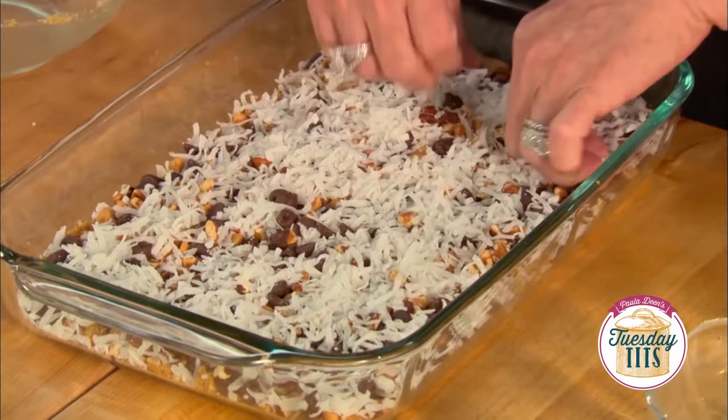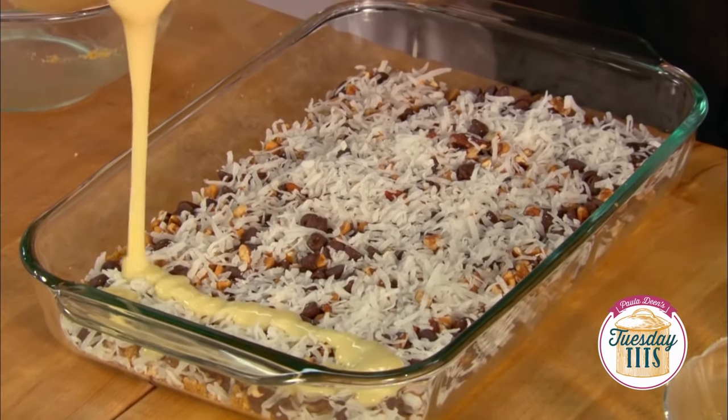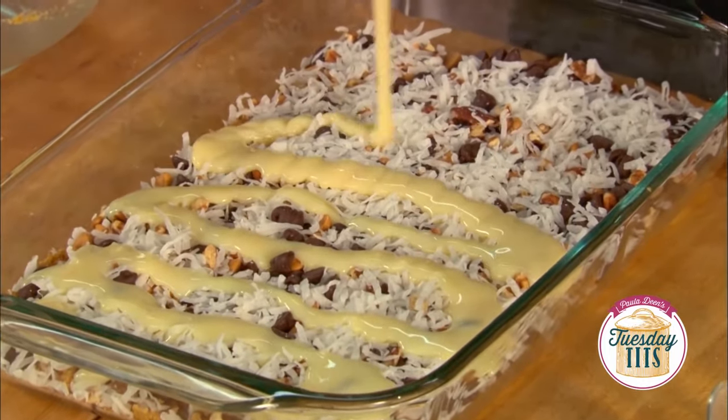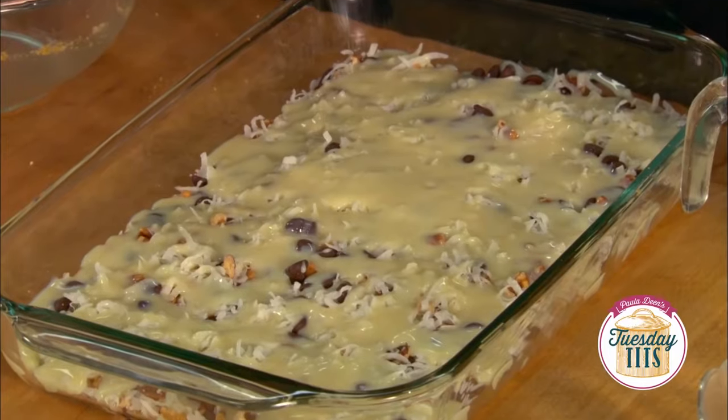My very last ingredient that goes on top is sweetened condensed milk and I'm just gonna drizzle that over the entire top of our bars. You know, I've got recipes in my cookbook for sweetened condensed milk.